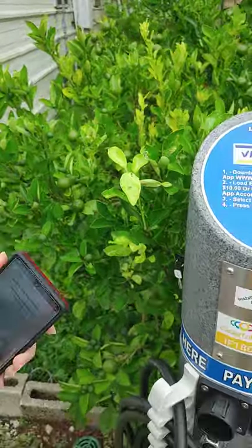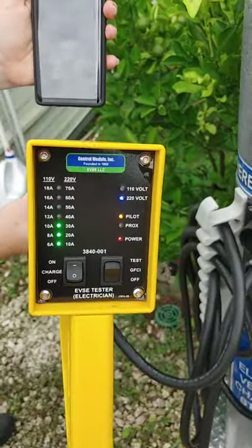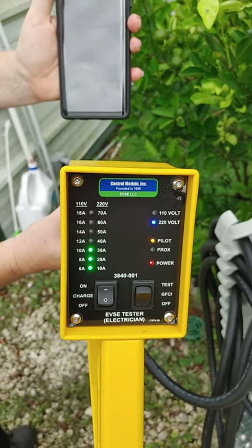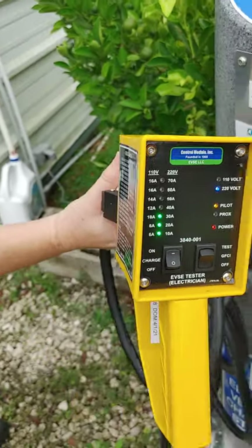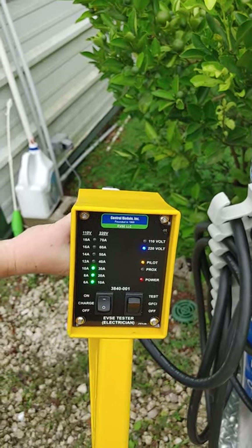You heard a little light click. And on our tester, you'll see we're pulling up a full 30 amps plus on the tester. We're charging right now.